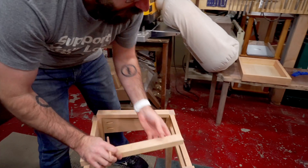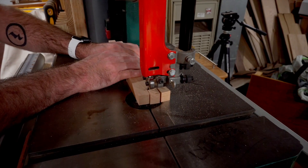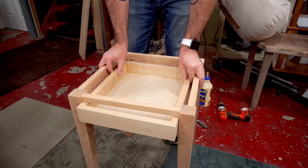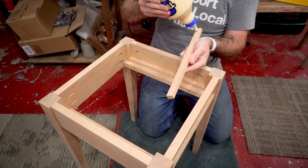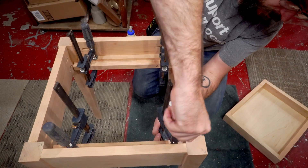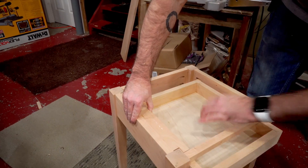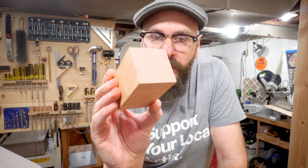These will be our drawer rails here, and as you can see this doesn't fit yet. Now that the drawer has something to ride on, we need to keep it from going back and forth. I'm just going to glue little strips on the rails here. When you open a drawer it wants to drop down, so I'm going to put a top rail in here.